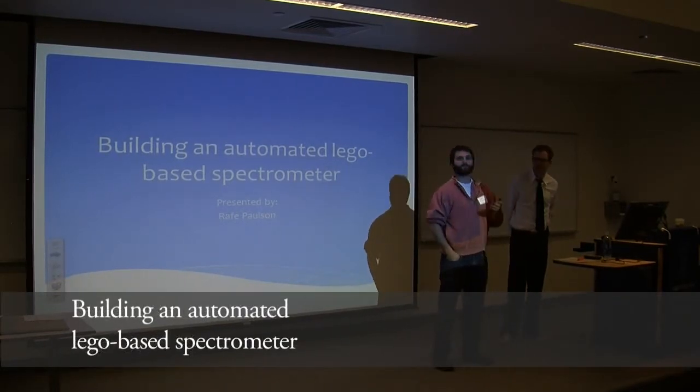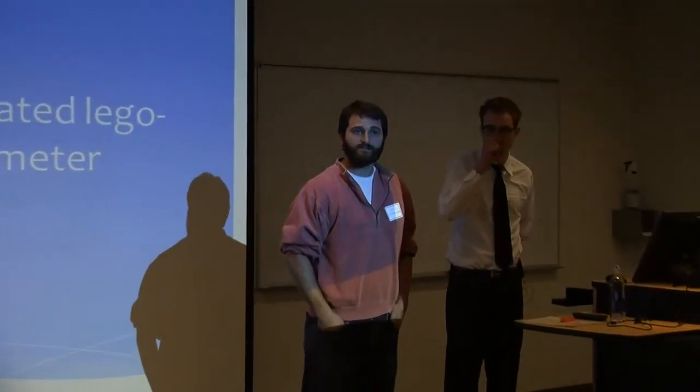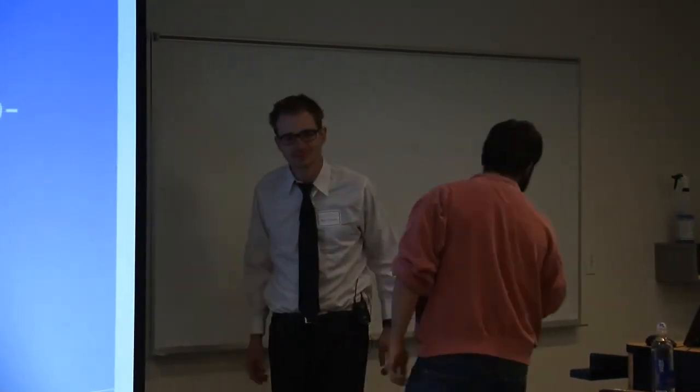Today you'll be hearing a talk by Rafe Paulson. Rafe is a senior student graduating this spring with a degree in mathematics with an emphasis in physics, and he is a local from the valley. I was just fortunate enough to pick him up for this project, and Rafe's doing some wonderful work on this Lego-based spectrometer. I've basically given him some tools and he's taking it from there. So I hope you all enjoy the talk.